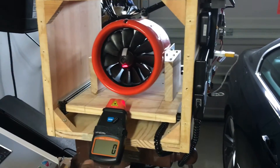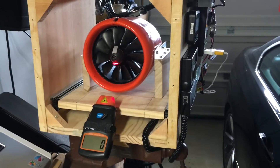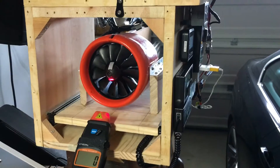Number one, I've got an additional RPM source. It's just a meter that's going to be operating off the reflective tape that you guys see on the spinner there on the fan.